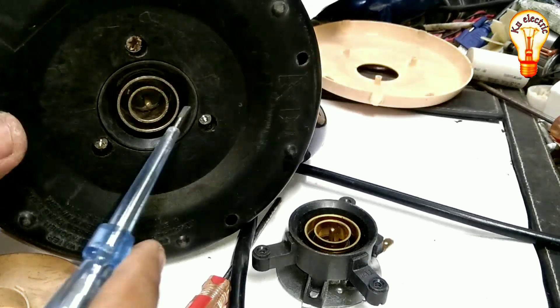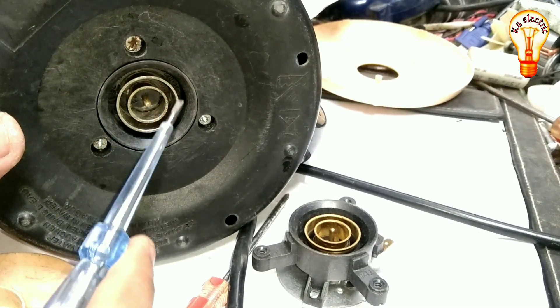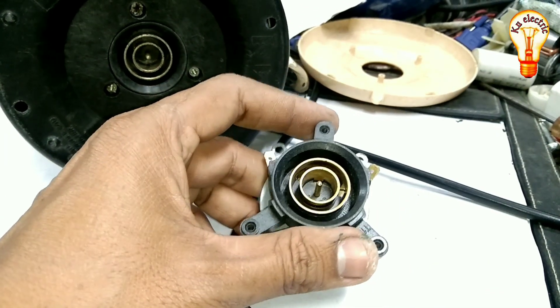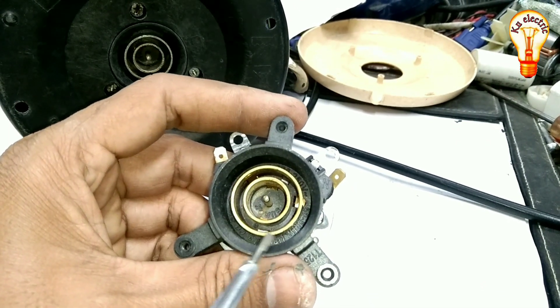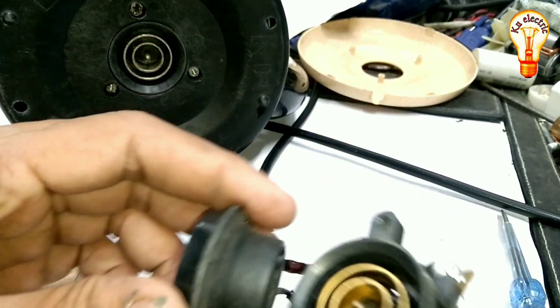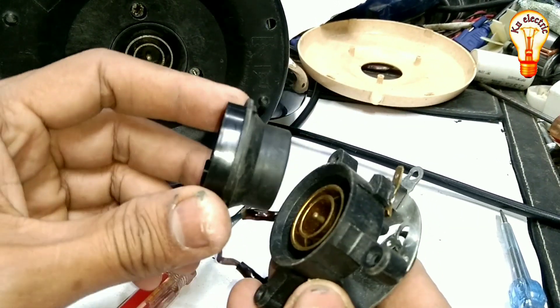This is the first step, and then the second step follows. The thermostat is adjusted and the ring is adjusted.